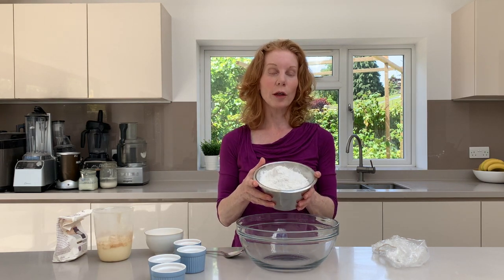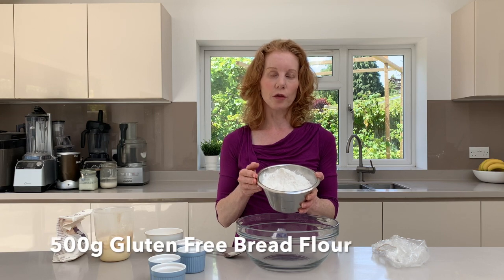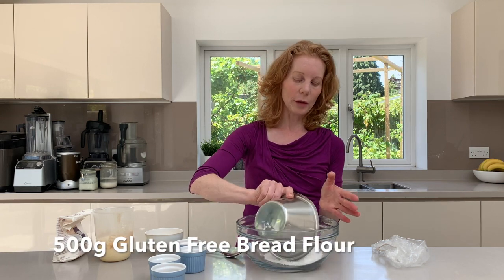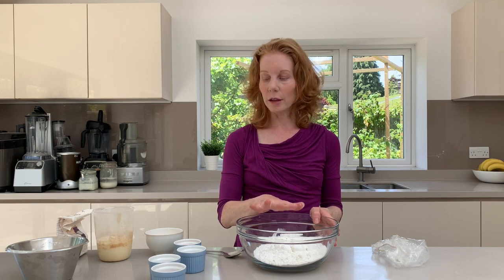So the first thing I've got here is our gluten-free bread flour. It does need to be bread flour and that's 500 grams, and this can all be done in a bowl. You don't need to have a food processor or bread maker at all. So put that in a nice clean bowl.